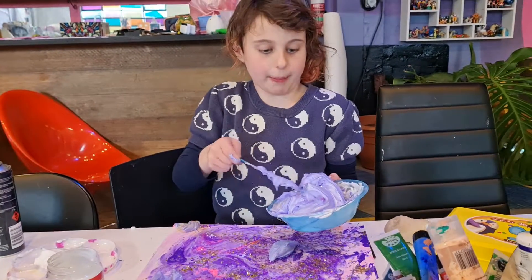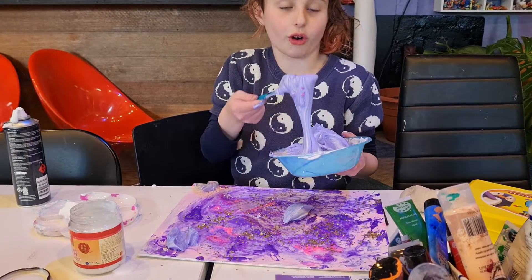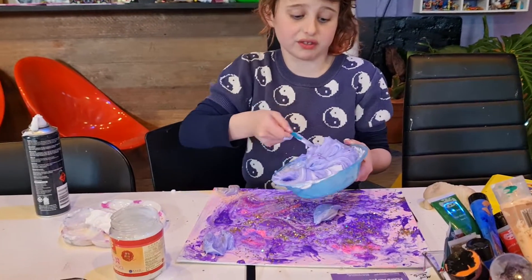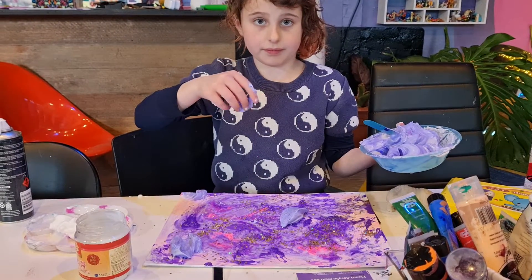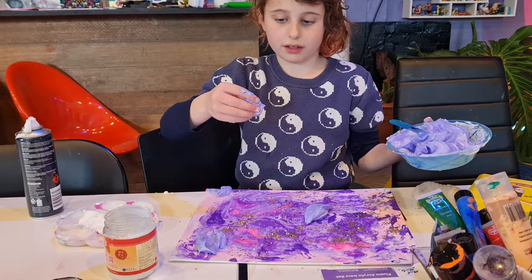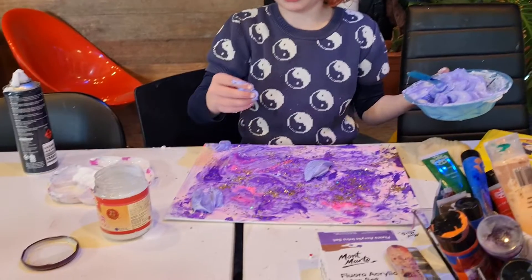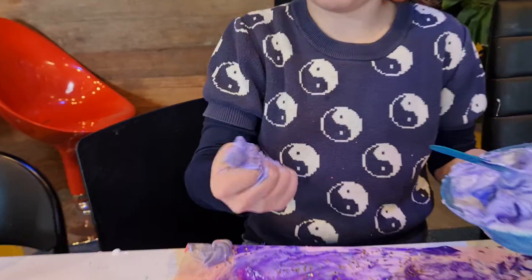The good thing about puffy paint is you can keep putting it on the same artwork and essentially make a tower that also kind of feels like slime and you can touch it. How thick was it when you finished it? It was like up to here — that thick. So if you want it really chunky you have to make a very big blob.